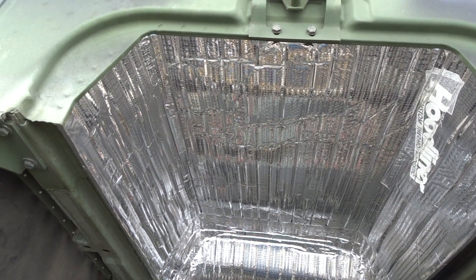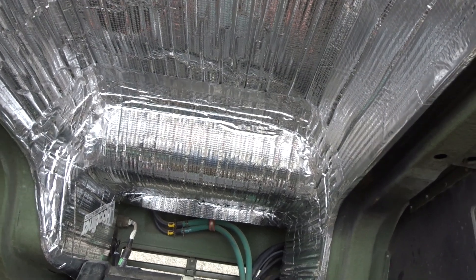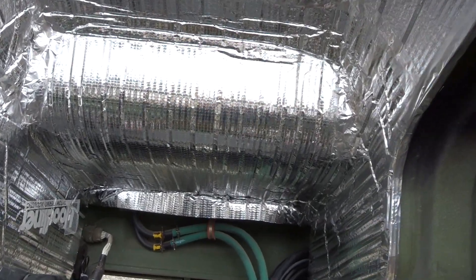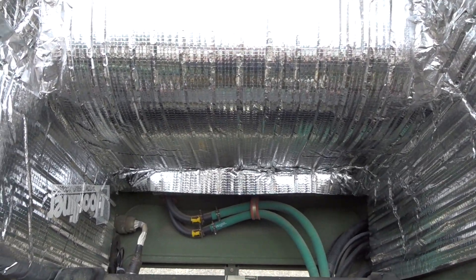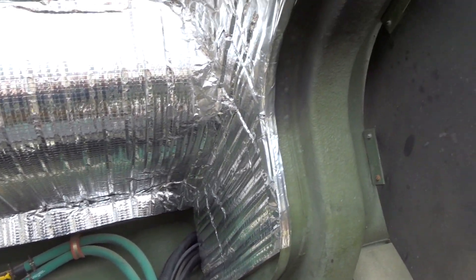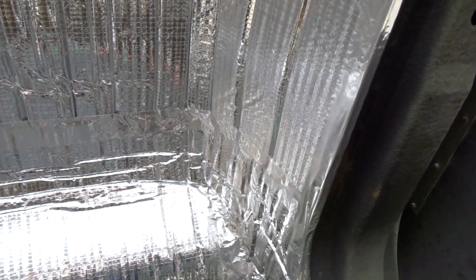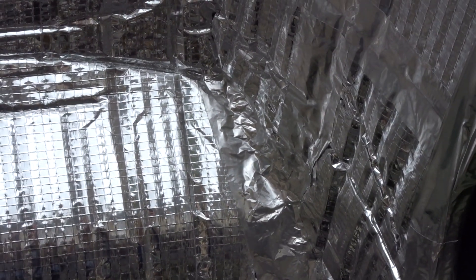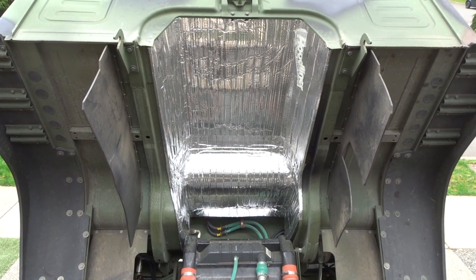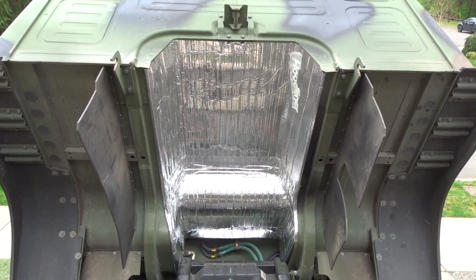Alright, here we got our finished product. The tunnel is complete all the way down. I still need to trim the little bit that's hanging around the front there, but I came into the edges with some aluminum tape. You can see down in the corners it got kind of janky. There's a better shot of it. So we'll see if that knocks down a little bit of noise.